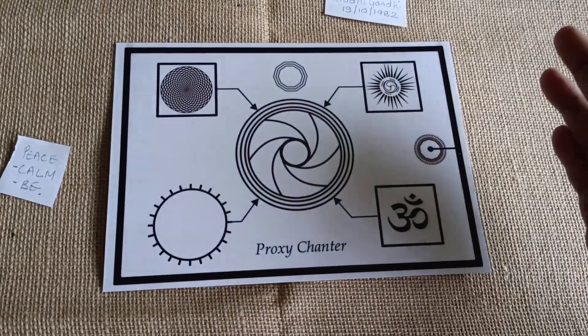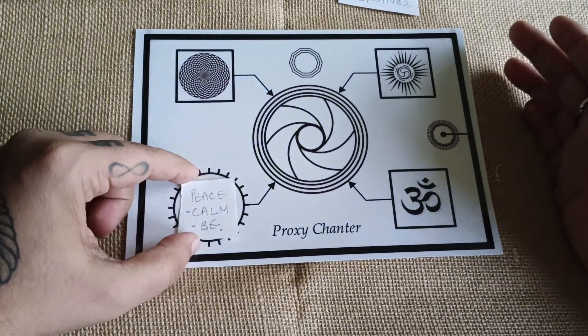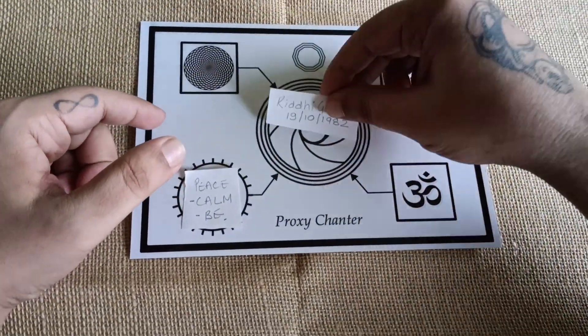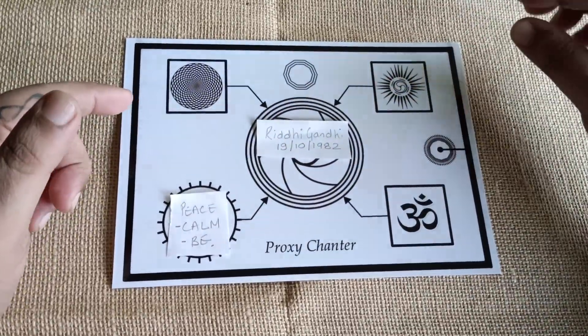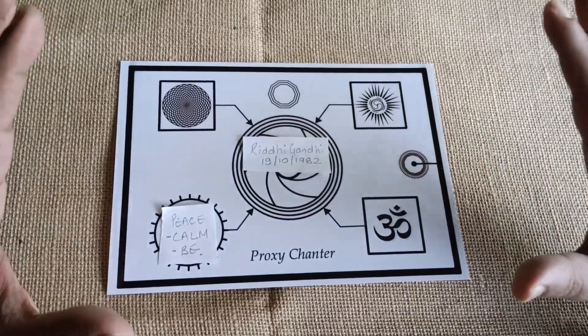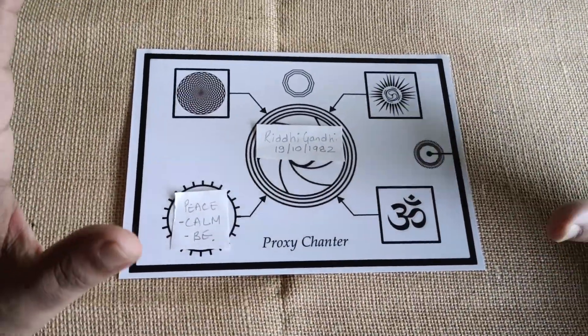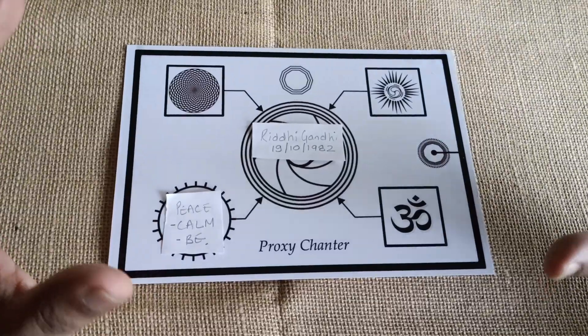This is a combined proxy chanter where you can place multiple chants on this particular section. You can place the name of the person, date of birth, or a photograph and just let it sit for a couple of hours. All the required energies would be delivered to a person without you moving a finger, without doing anything.